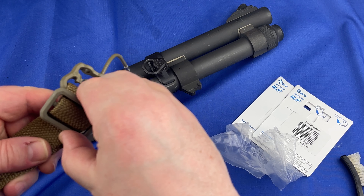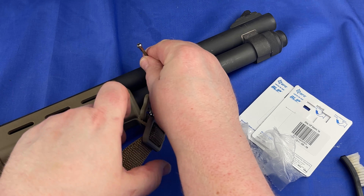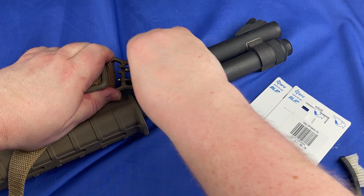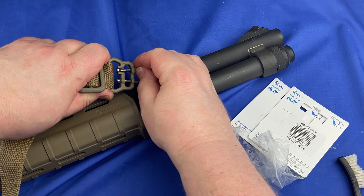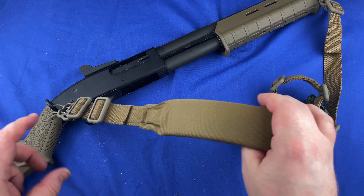Let's go ahead and attach the one to the front. Make sure the sling is squared up — and it is. We're just going to come through here, go through the hole, and then up over this little channel. It's locked in. That's it, it's done.